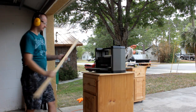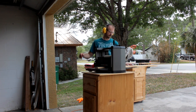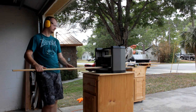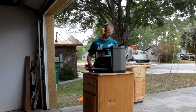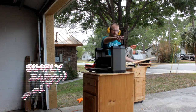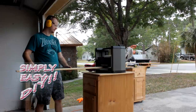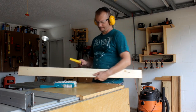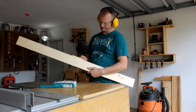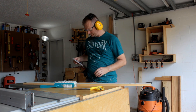My thickness planer can take care of that twist you just saw in the board, and yes, I have a video showing my technique for doing that. That twist in the board is also the reason I didn't just start cutting all my pieces to length first. Once that's taken care of and the thickness is the same all along the board, I can cut the pieces I'll need for the project to final length according to my cut list.